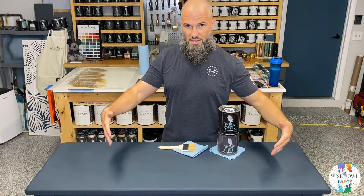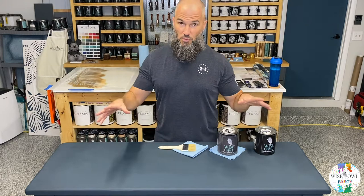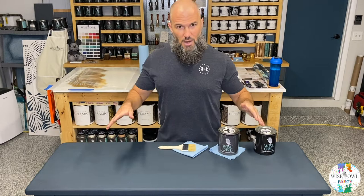First and foremost, what do you need? I'm working on this entryway table — it has no real detail to it, so I want to give it something. The main thing is your dry brushing color. This is Poseidon, absolutely stunning, a beautiful deep dark blue-green color. And then I'm going to use black as our dry brushing color. We're going to see how that's going to change the piece. But that's something new and different for later — for now, just dry brushing.